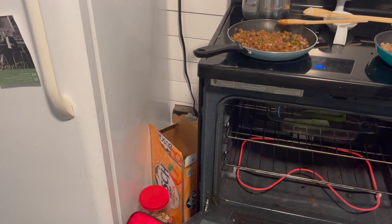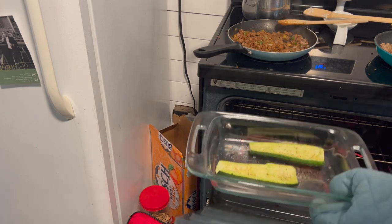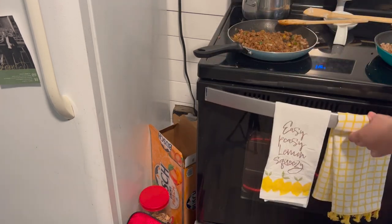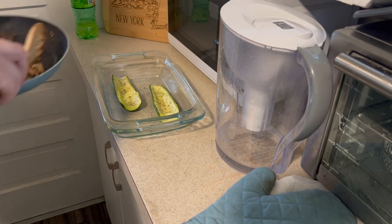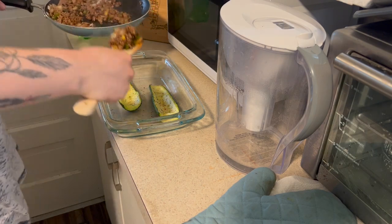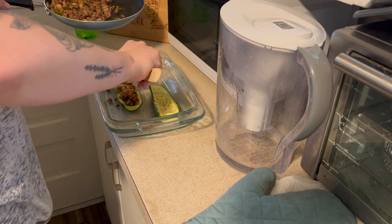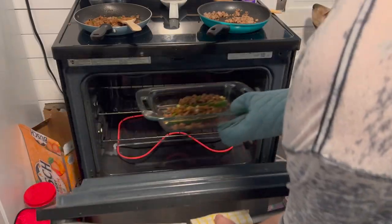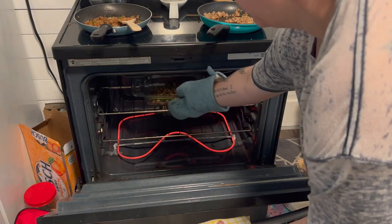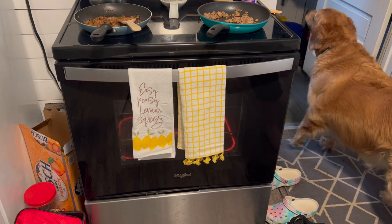I forgot to record this, but after I got done prepping the zucchini, I put it in the oven at 375 and I just did olive oil and salt and pepper, and I let that cook until my meat was done — they were in there for about 15 minutes. Then I went ahead and added my meat and veggie mix into the zucchinis, and then I threw those back in the oven for about 10-ish more minutes.